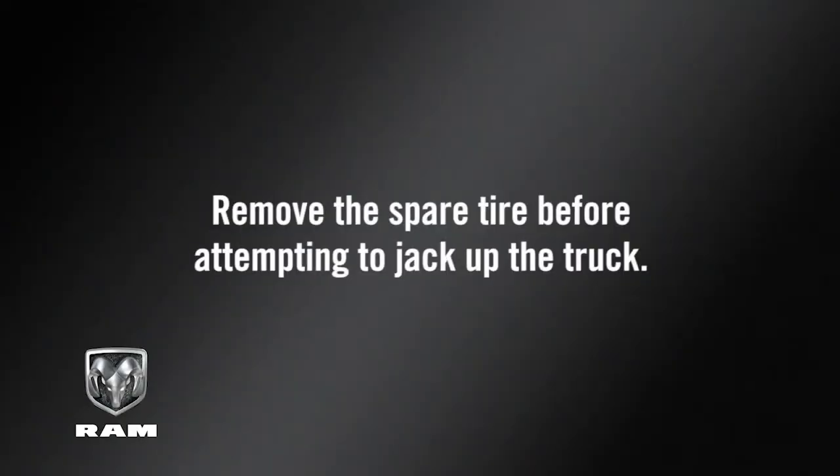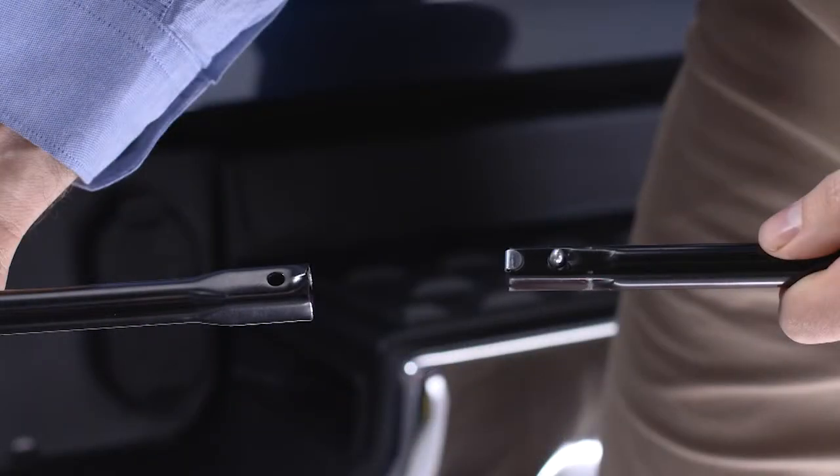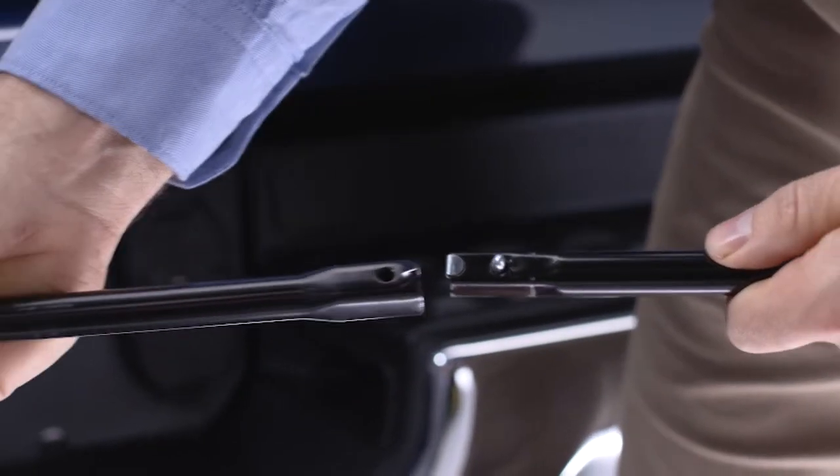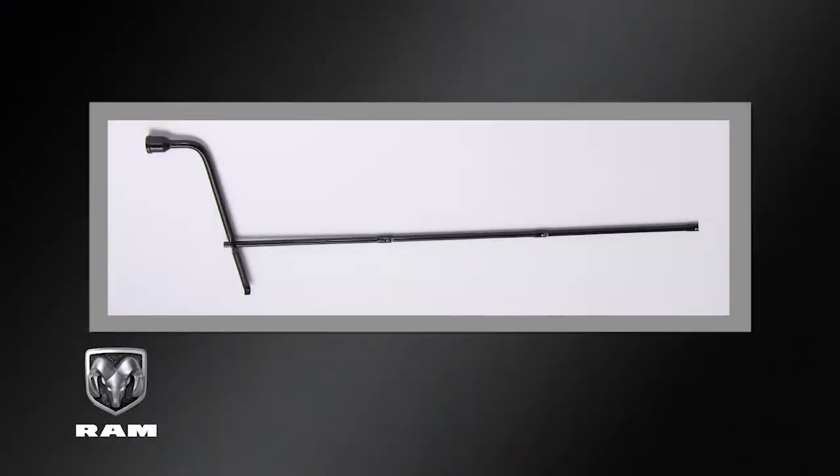Remove the spare tire before attempting to jack up the truck. Attach the lug wrench to the jack extension tube, making sure the spring clip in each extension tube section clicks together in the mating extension tube. The handle, comprised of all the extension tubes, locks at all positions except the lug wrench attachment.